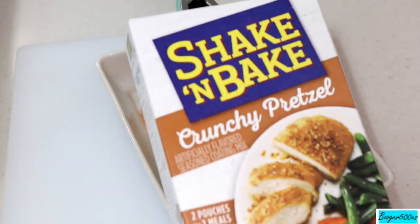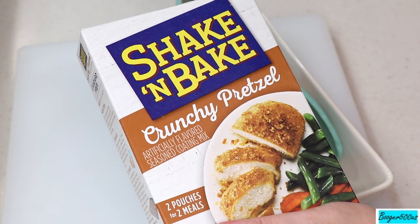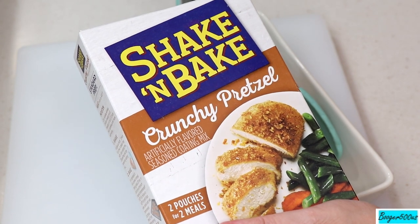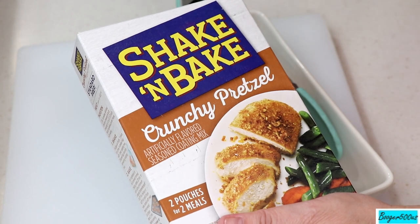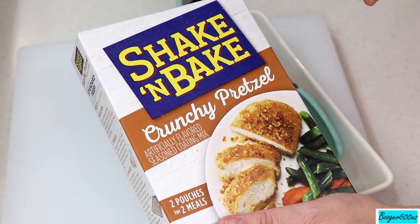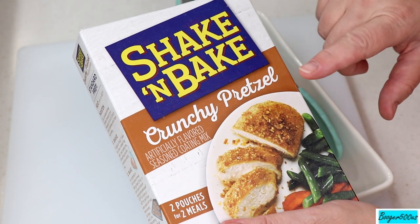Hi guys, welcome to Wednesday Quickie. We're gonna try something from Shake and Bake again — so far it's pretty good. They got different flavors now. Don't knock Shake and Bake — I know back in the old days, I'm in my 50s, so Shake and Bake was like the thing back then and not that impressive, but they've come a long way.